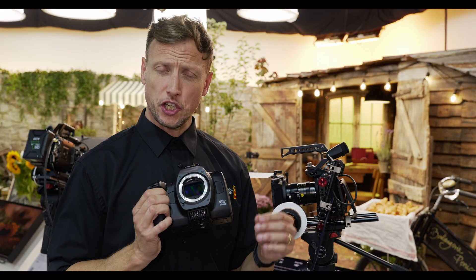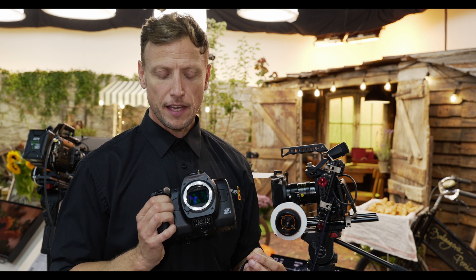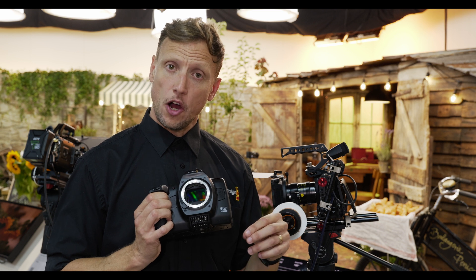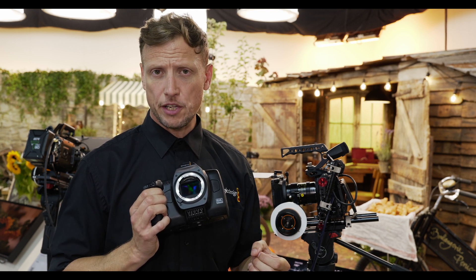With this camera, there's a huge focus on that cinematic look — how we can make those pictures as close to those Hollywood-style images as we like. By working with a full-frame sensor, we're not only getting that large sensor that gives us the resolution that we need, but it also gives us an incredible amount of detail and great dynamic range.